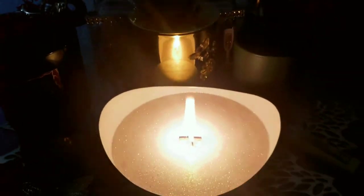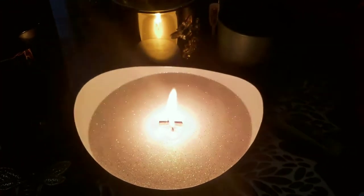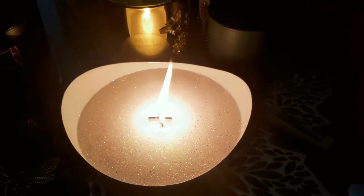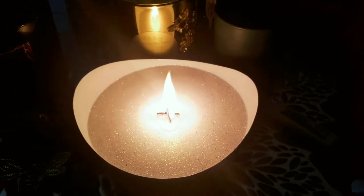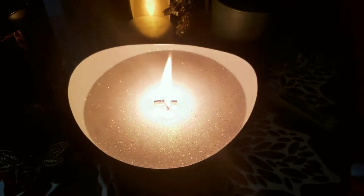We'll see if this flame calms down or if this wick is too large and maybe we'd have to use two smaller wicks. I'll come back in about an hour or so to let y'all know how this wick is working out.